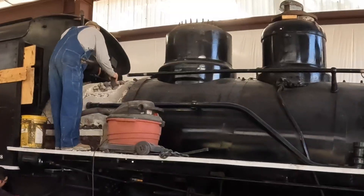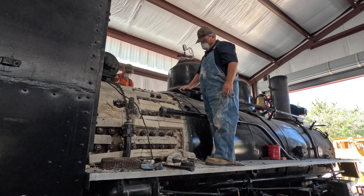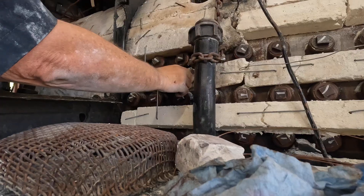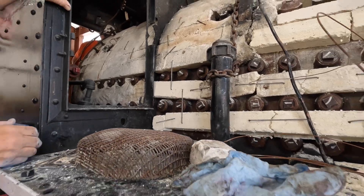Removing the insulation was dusty but simple. Putting the insulation back on took several steps and a couple of artists. Let us know in the comments below who deserves to be named Pablo Picasso and who Andy Warhol.